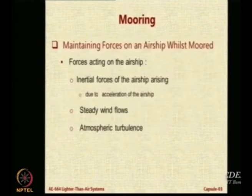To understand the forces acting on the airship during the moored condition, you first have to understand their causes. First is the inertial force of the airship itself. Then you have steady wind flow, which creates a drag force. And then you have turbulence, which keeps disturbing it.